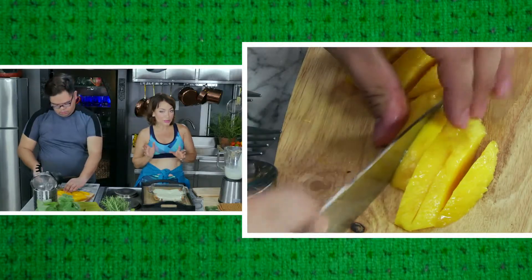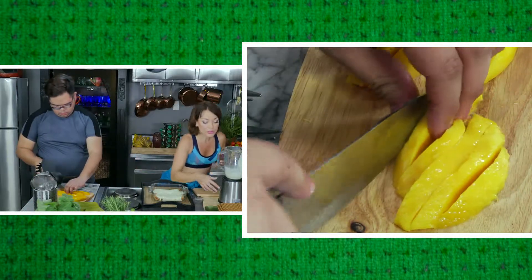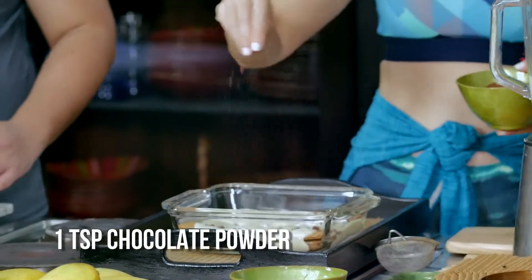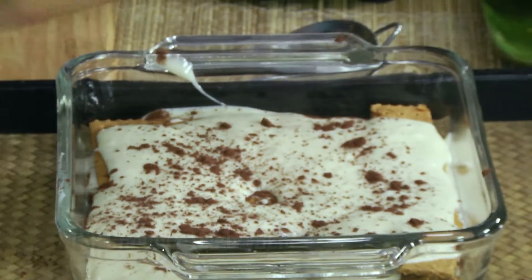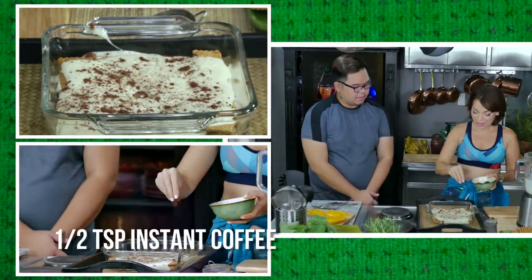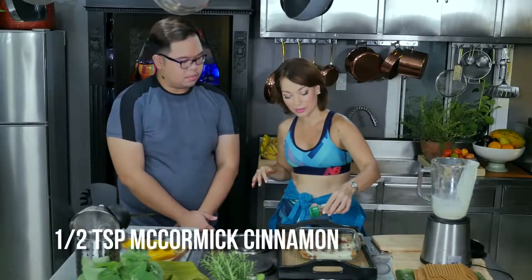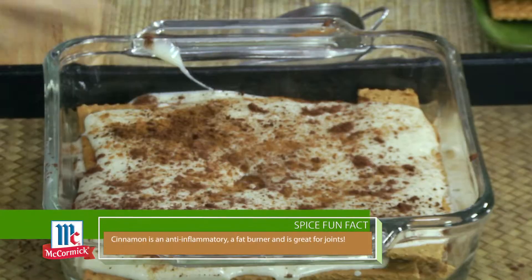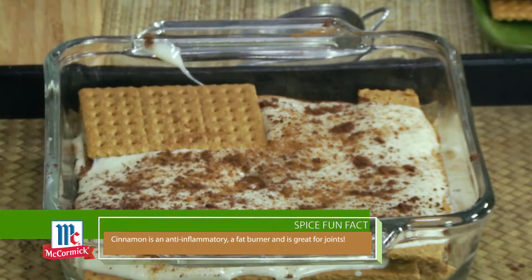I want a bit of a twist — I kind of want a tiramisu vibe to this, so I'm going to drizzle some chocolate, just a touch, and then drizzle some coffee. This is instant coffee, just a bit. And then of course we'll put cinnamon. Notice I'm just putting it on the second layer in between — it's up to you how much you want.